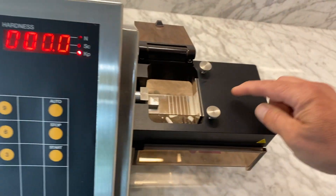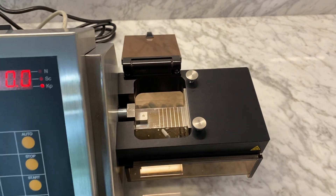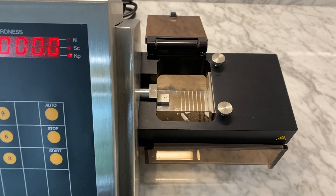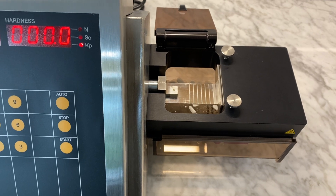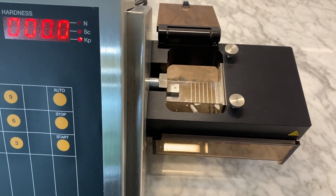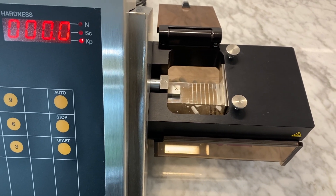The load cell comes in a 300 Newton, which is good from 0.5 kp to 30 kp — suitable for micro tablets and smaller, softer tablets. A 500 Newton load cell, which is the most common, ranges from 5 to 50 kp. And an 800 Newton load cell, which goes up to 80 kp, is useful for testing hard dietary supplements and tamper-resistant formulations.